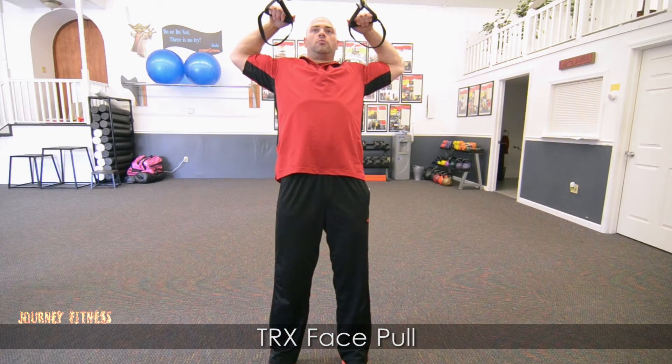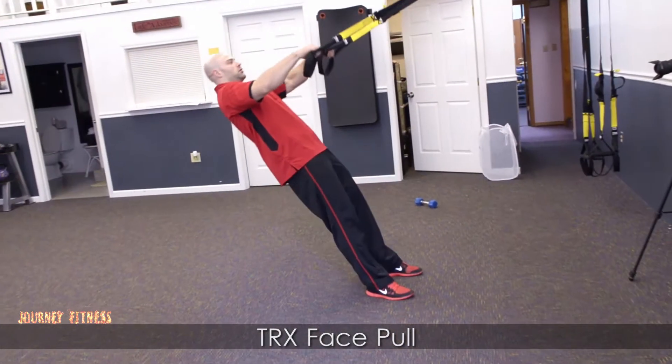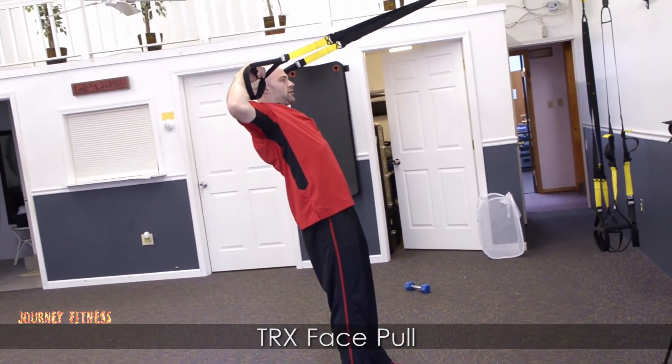My elbows are out, my hands are by my forehead, then I go back out — elbows up, hands by my forehead.